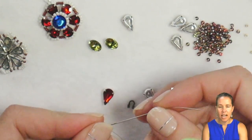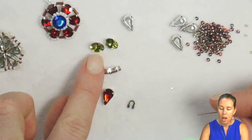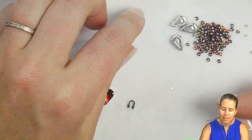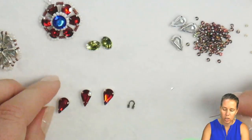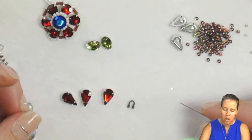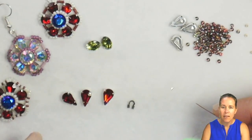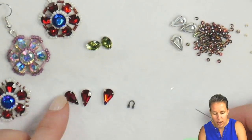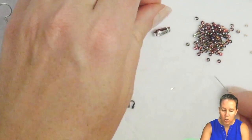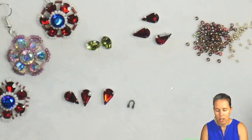To begin, I have a size 10 needle and some .006 green thread to match my olivine chatons in the SS39, or about 8mm. I have droplets in a 6x10 Potomac crystal in this beautiful Siam color. I also have some 11-0 Miyuki beads in the Czech coating of Crystal Magic Wine, and some 15-0s in Duracoat galvanized champagne.